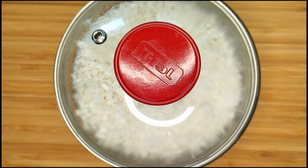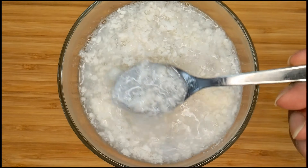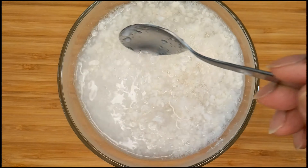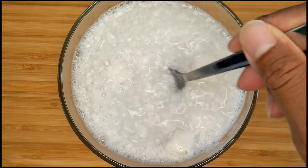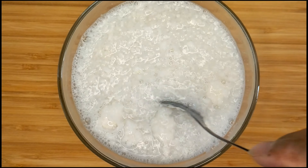Oh, I forgot to put in the soup paste when I added it to hot water. I'll give it a little bit of stir, then add the soup paste and the seasoning oil. I want to keep stirring to get rid of the lumps.